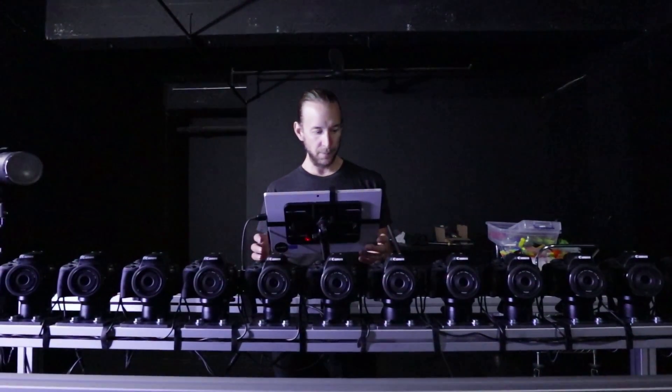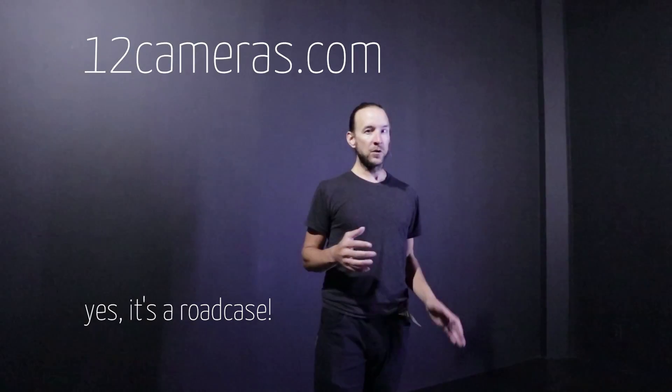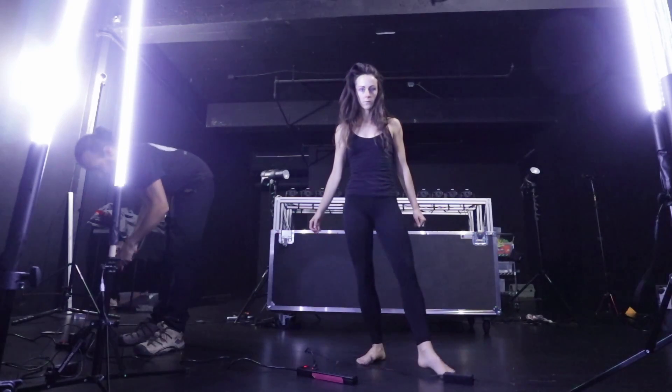You look like a DJ. I am a DJ. October 29, we're shooting today with the new 12 cameras. We're trying to do as many different styles as we can.